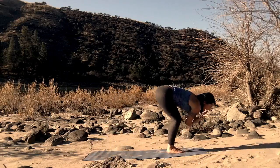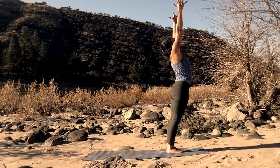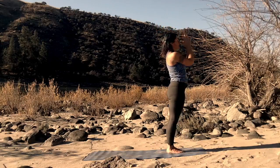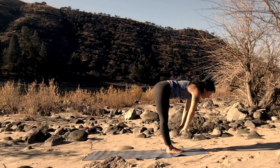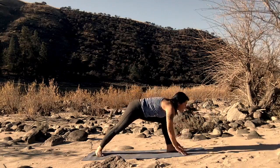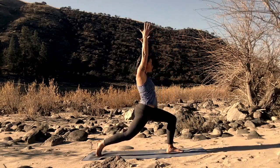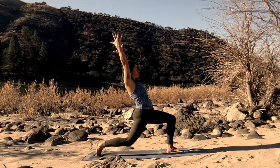Step to the top of your mat. Inhale. Root to rise, all the way up. Fingertips rise up towards the ceiling. Palms come together at the heart. Reach down for the earth, for the floor. Let the head hang. Soften the knees. Step the right foot back and lift for crescent pose. Reach up towards the sky, towards the ceiling. Bend that back knee. Reach the thumbs back.